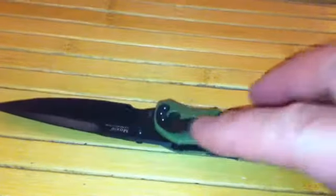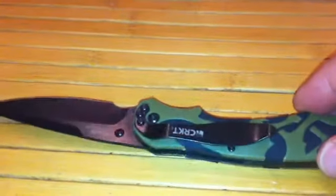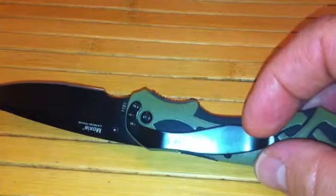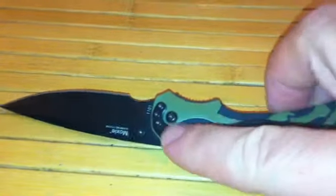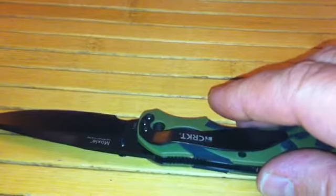It's got a clip — a one-position clip that cannot be removed — which keeps it in a tip-down position in your pocket. I really like that clip; it's very big and positive. It won't tear your clothes up too badly. I've had a lot of worn-out pocket corners from clips that were too narrow and tight. This one looks very well thought out — stays on nicely and felt comfortable; I didn't even know it was there.